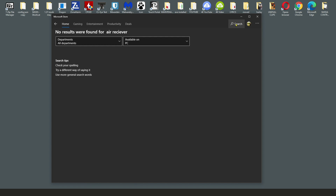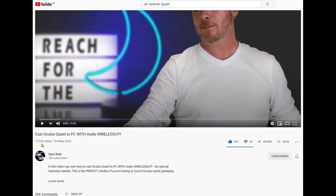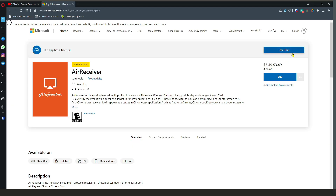I'm not really sure what that's all about, but if you go to this video by Tyco Tech and grab his link — I really recommend this guy, he's brilliant, anything to do with the Quest — come down to his 'Show More' section and there's a link. Click that and it will take you over to the US site where you can then buy it.